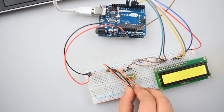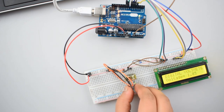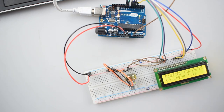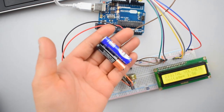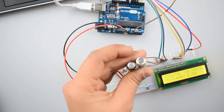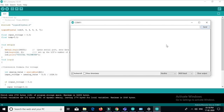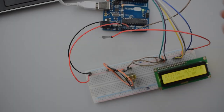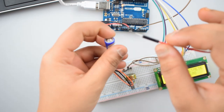In today's tutorial, we will make a simple digital voltmeter using an Arduino Uno and 16x2 LCD display. It's relatively simple to use an Arduino to measure voltages. The Arduino has several analog input pins that connect to an analog-to-digital converter (ADC) inside the Arduino. The Arduino ADC is a 10-bit converter, meaning the output value will range from 0 to 1023. We will obtain this value by using the analogRead function. We will make a circuit to measure voltage up to 5V.